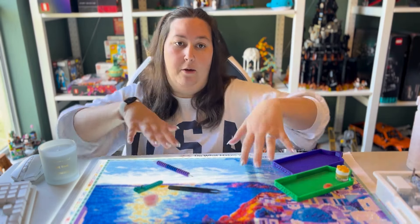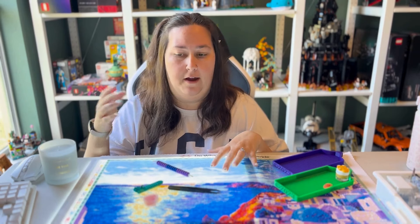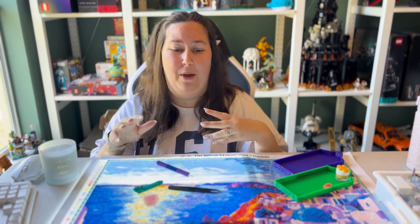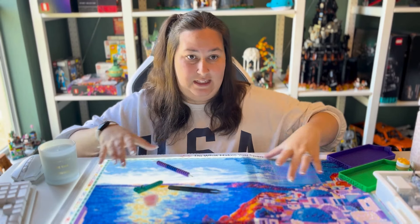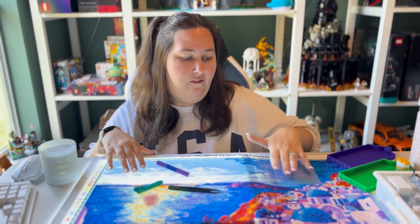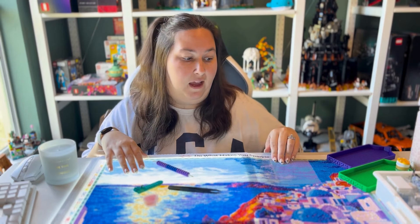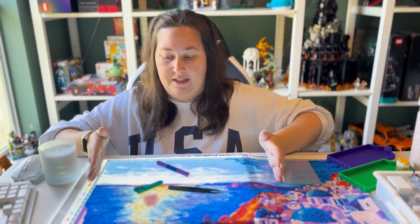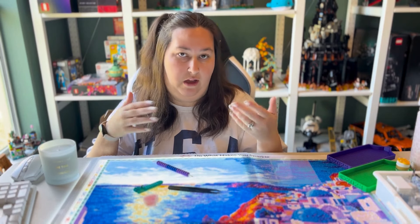I have been blowing through this kit. It's a round, so it works up faster than a square. I don't know if it's because I love the subject matter or the colors are so beautiful, but I've been blazing through it. All I have left is this one big section. I don't know if I'll finish it all in this video — I have a little section saved for a timelapse or maybe a YouTube Short.